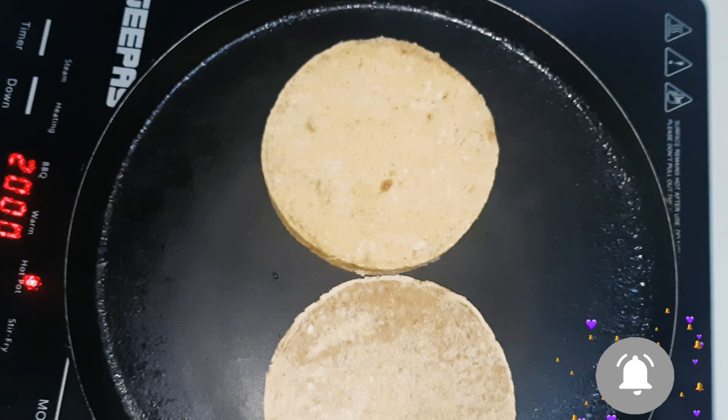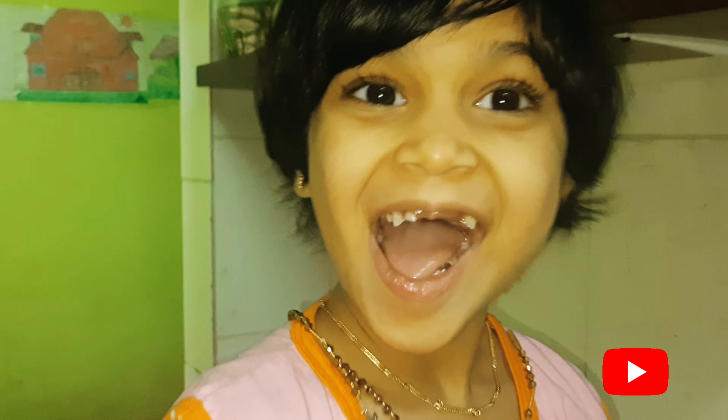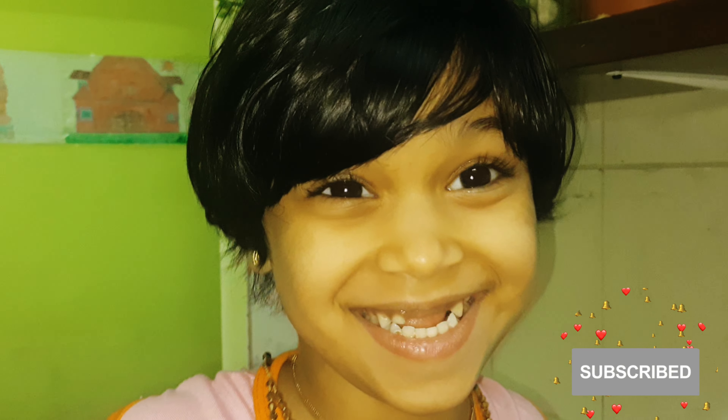Hi friends! Today we are going to make a beef vegetable burger. We'll be frying it to prepare the burger for us.